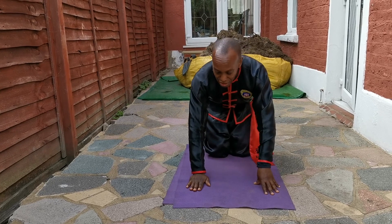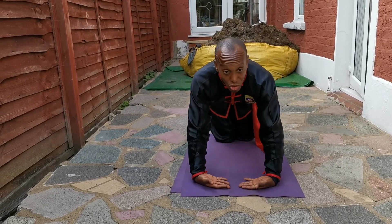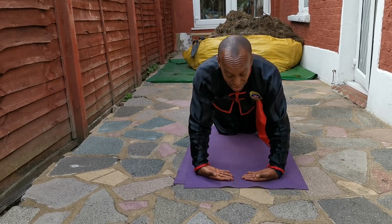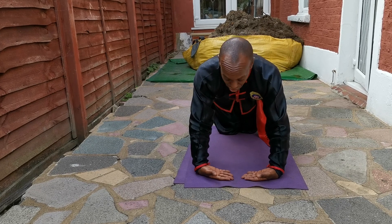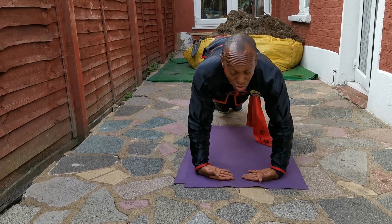To strengthen our wrists, the first stage could just be resting on your wrists to get used to your body weight, get used to feeling your weight. Then as you get more confident and stronger, you could go up onto your wrists.